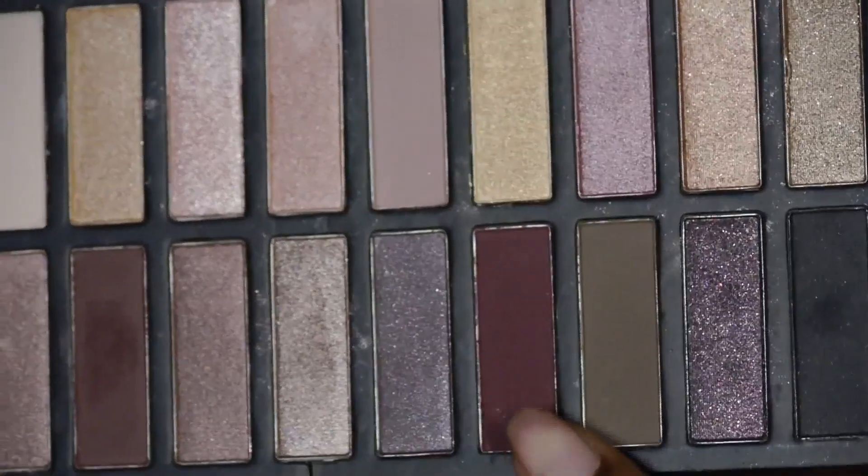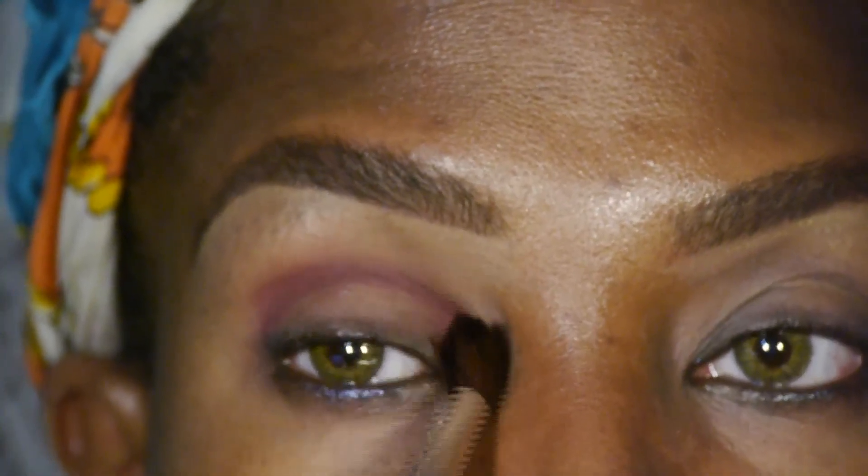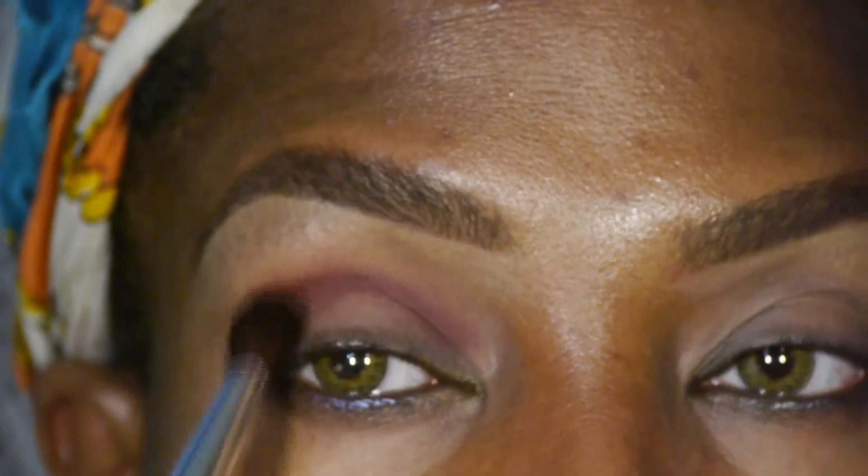The eyeshadow we're going to use today is from Coastal Scents — it's the Revealed 2 palette. The deep, plummy shade is going to go into our creases on the inner and outer portions of the lower lid.